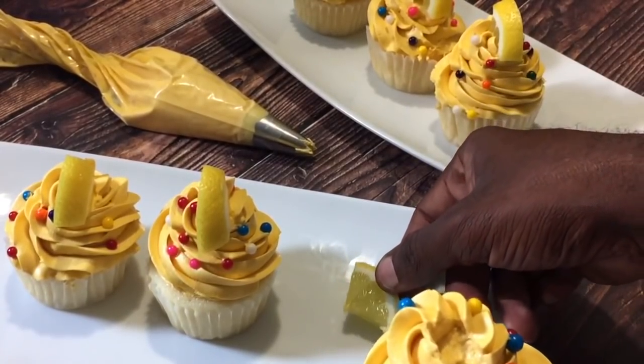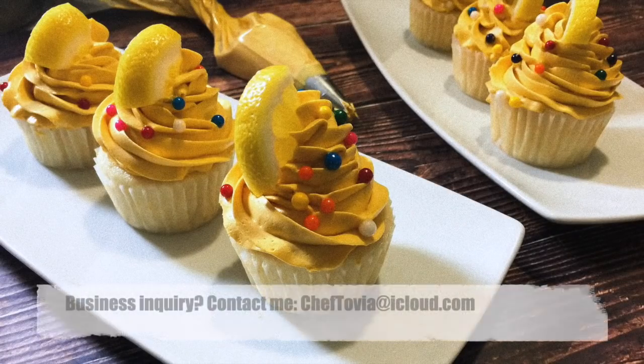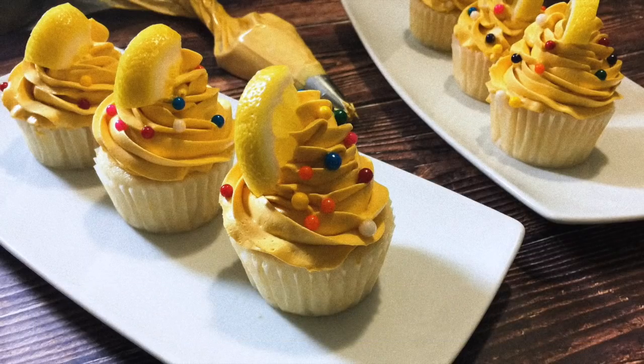A lemon ermine is a French roux buttercream that is constructed from a blanc roux with milk, sugar, and flour. Once the mixture is cooked and chilled, we whip in the butter at the end to give us an irresistible texture that isn't grainy and that isn't too sweet. This also holds up beautifully in the heat — you will have about an hour to an hour and a half if you're serving this outside.